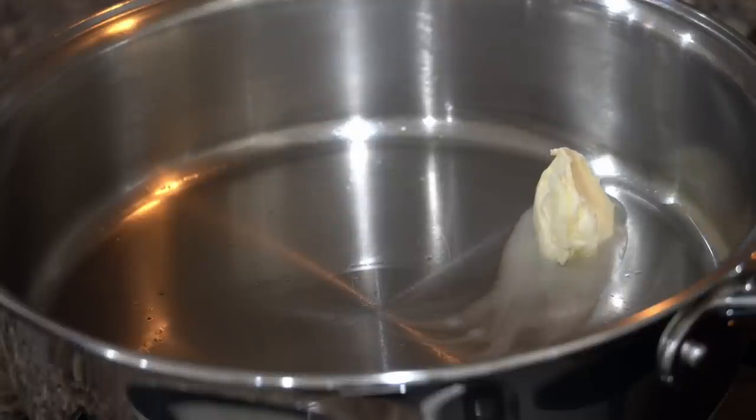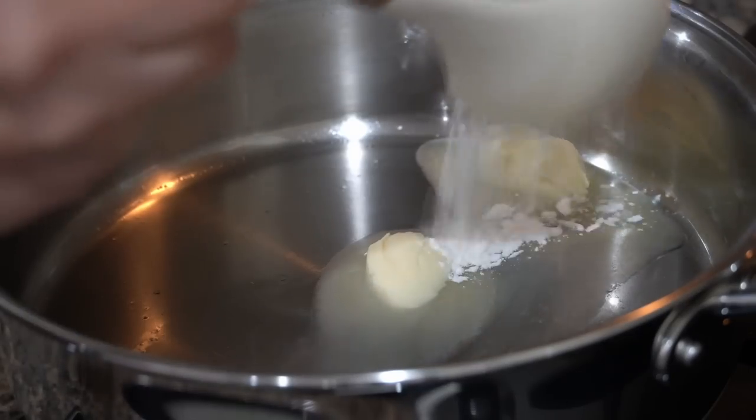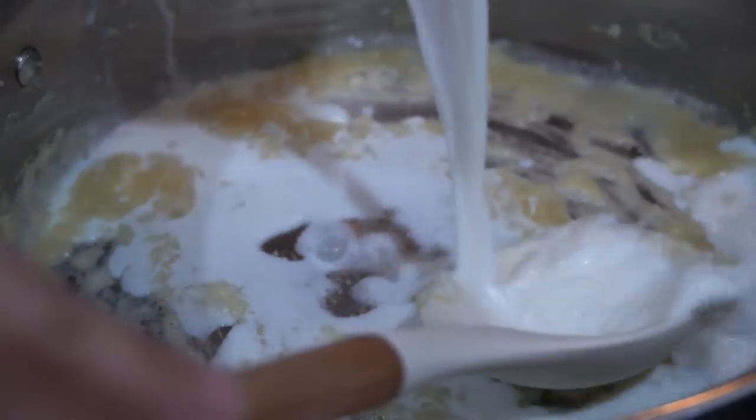Once the pan is medium hot, I will add two tablespoons of butter, and to this I will add one tablespoon of plain flour. I will roast this for around a minute or two, then add warm milk little at a time so that it does not form any lumps.